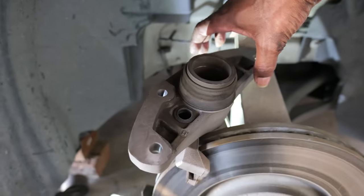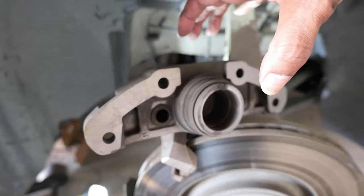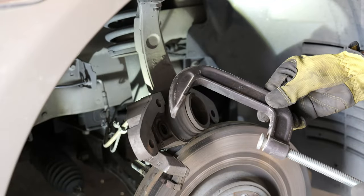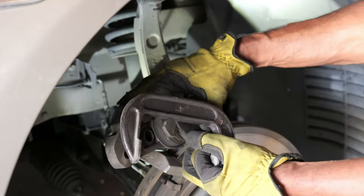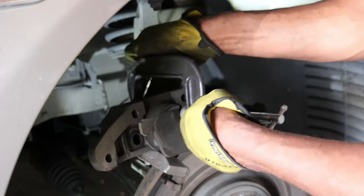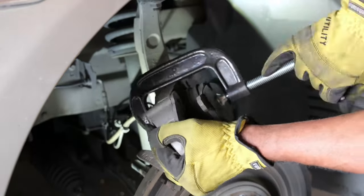Here's the piston, and I would depress the piston with a C-clamp. That's the benefit of opening your reservoir — so that it goes back in smoothly. This is just a four-inch C-clamp. I take the brake pad and put it back into the piston to give me something to mount to, tighten it down, and just push the piston back in.